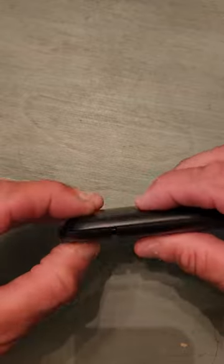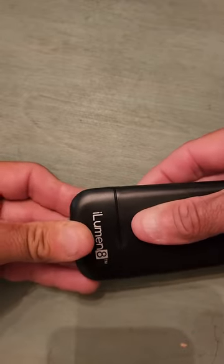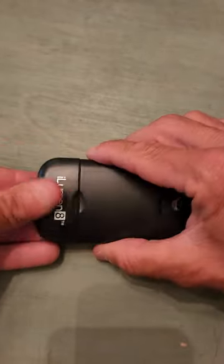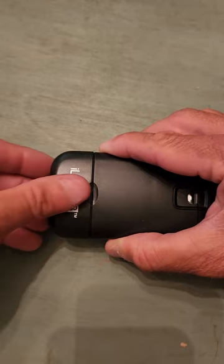Leave about an eighth of an inch gap and slide it into place — and there it clicks. There are grooves all along the side. Then there's a screw that goes back in.